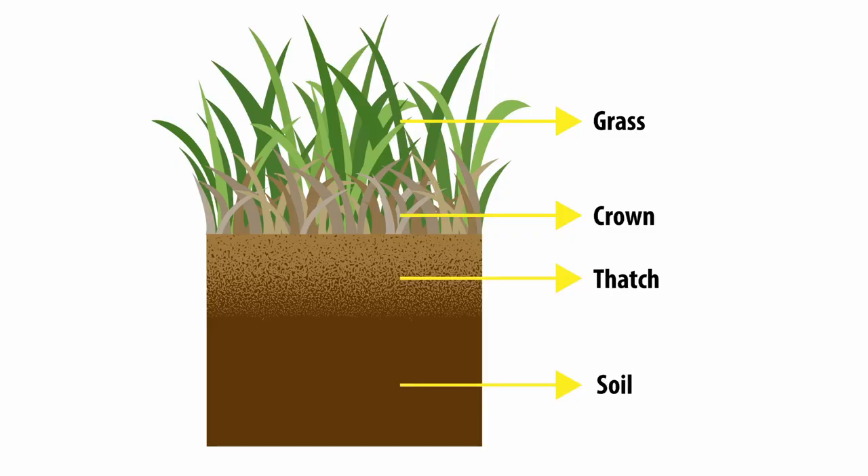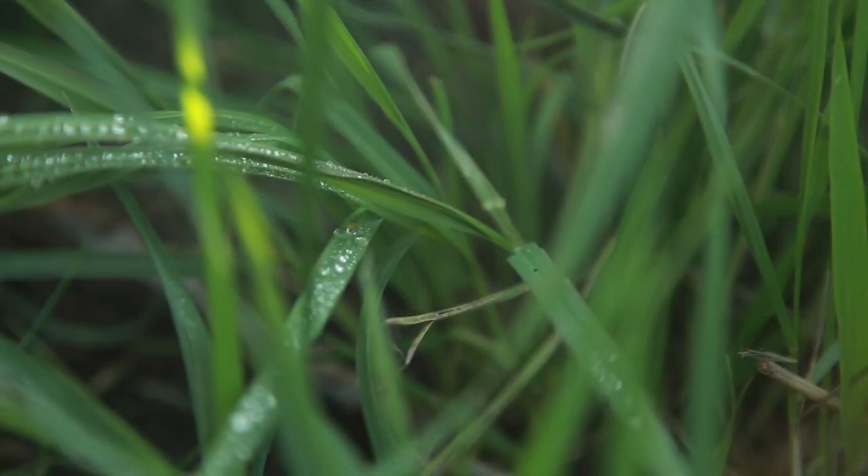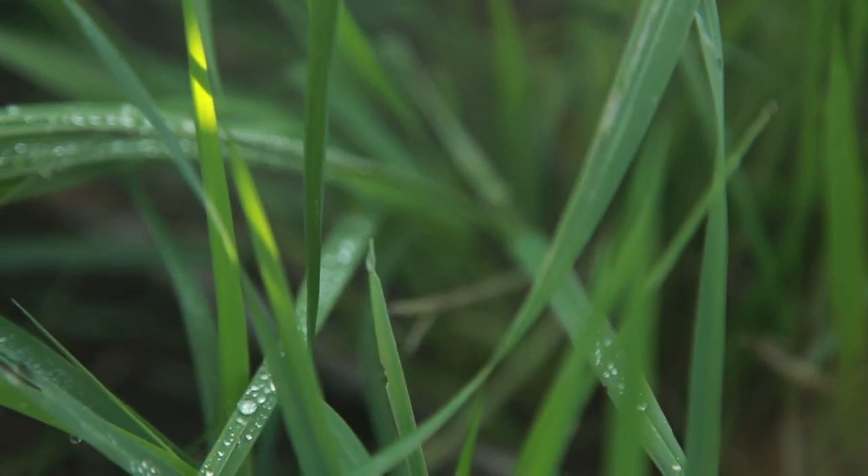Let's talk about thatch from the basics to some things you may not know yet. Thatch is a layer of organic matter that exists between the visible blades of grass and the surface of the soil. In very small amounts, thatch can be beneficial — it provides organic matter for the soil upon which microbes feed and then recycle as plant food.